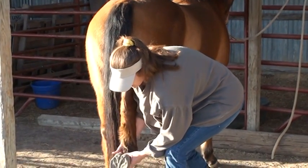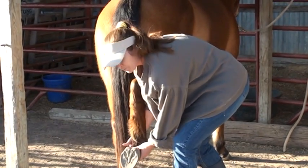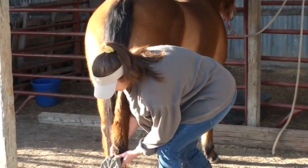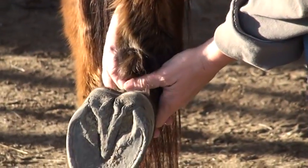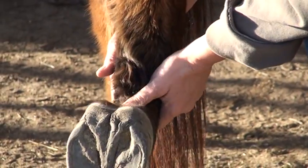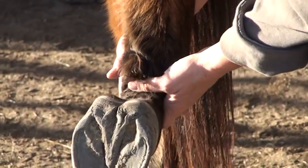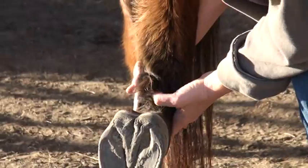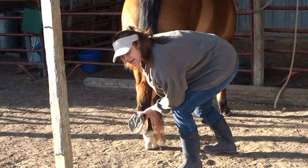A lot of times you'll find horses are real reluctant to take these back legs back. One thing I've noticed is very helpful in relaxing them is to just take my thumb and rub in the back of the pastern. For some reason it gets them to just kind of relax that leg — instead of jerking it back, they'll relax into that, and I'll just gently stroke that and ask them to take it back.